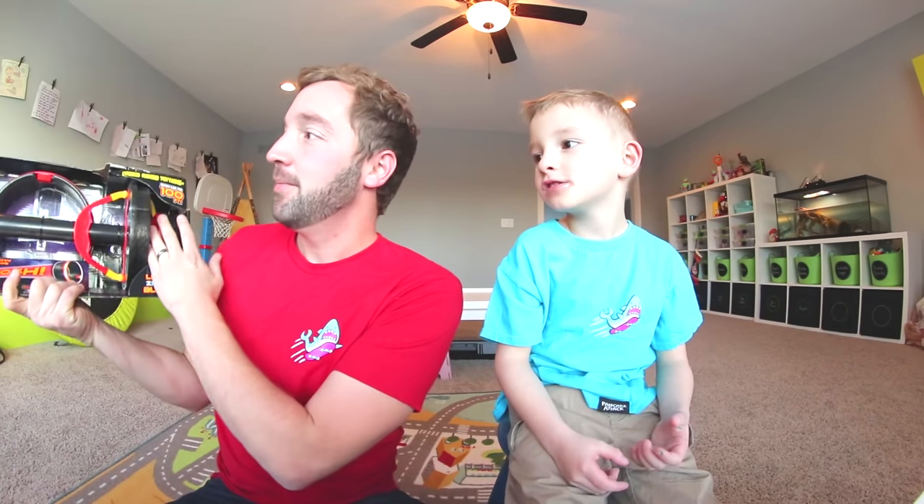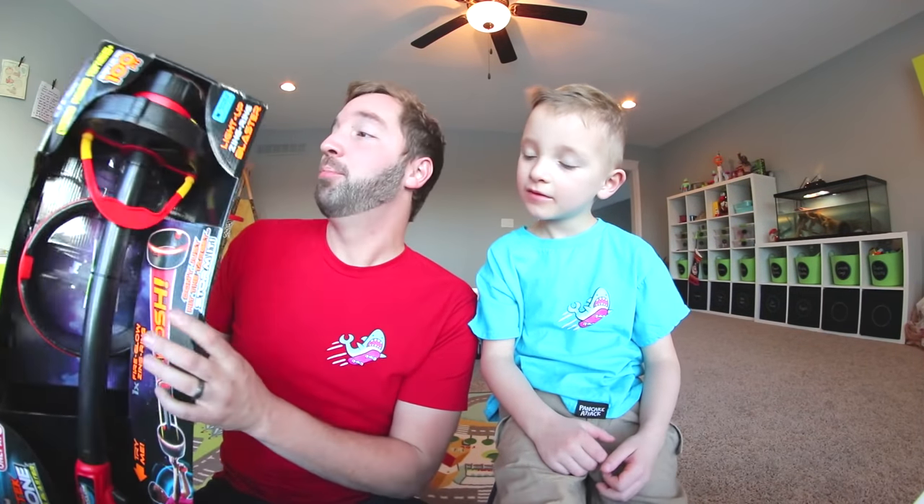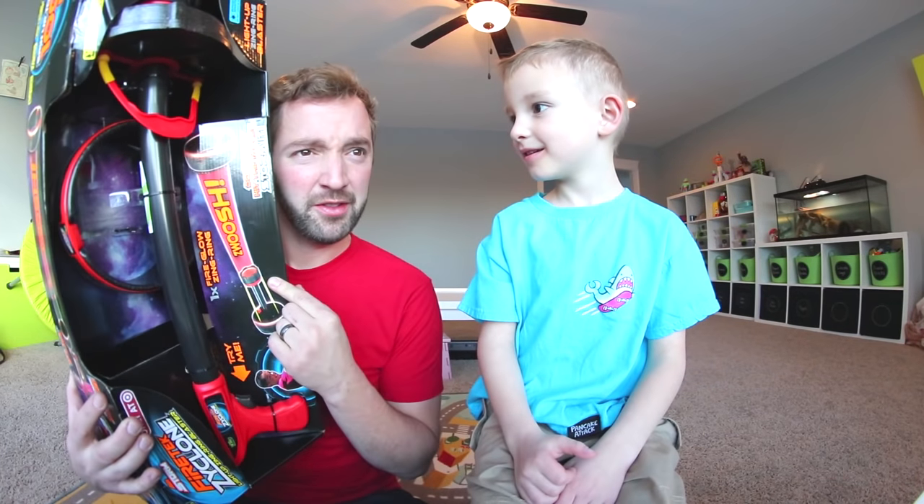Look at this. This is the Fire Tech Cyclone — kind of like a tornado. So it's kind of a tornado cannon, that's what I'm gonna call it. It's a big blaster, kind of like a Nerf, but it fires a big circle spinny thing. Wait — I have that same Lego of that. There's a Lego of this? Yeah, I guess so.